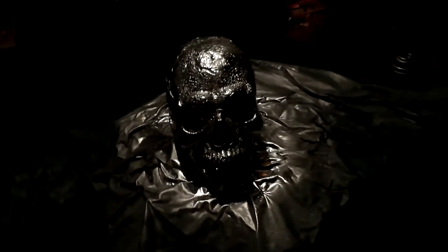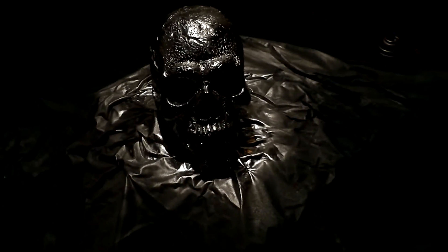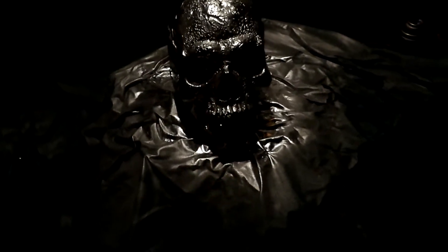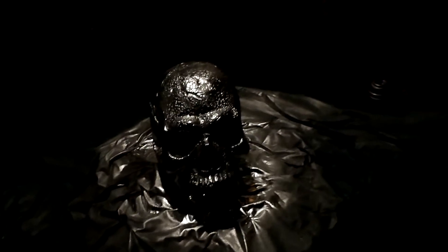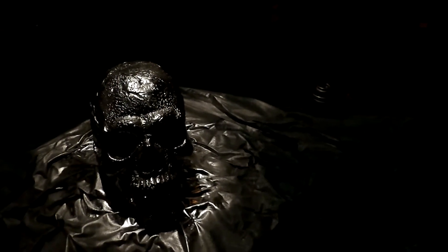Hey guys, welcome back. I'm sorry this is so dimly lit, but this is the first stage of silverizing and making something look like it's made out of mercury glass. Basically, this is just chrome paint you get in a body shop or auto parts store. You're going to go ahead and spray a base coat.